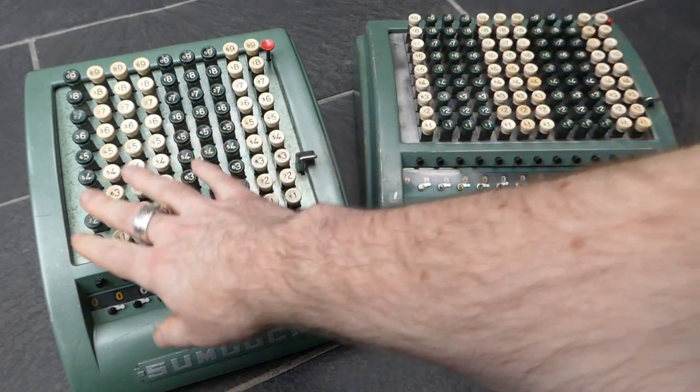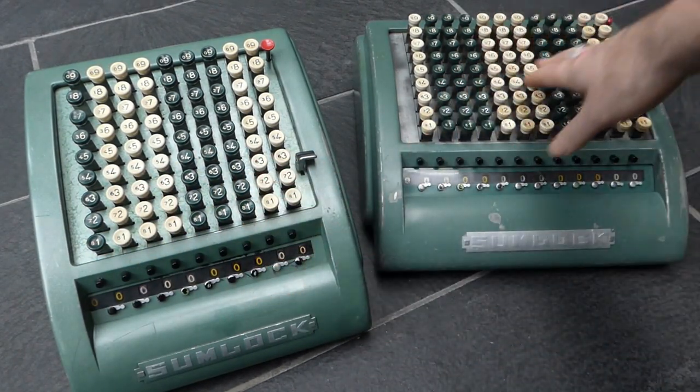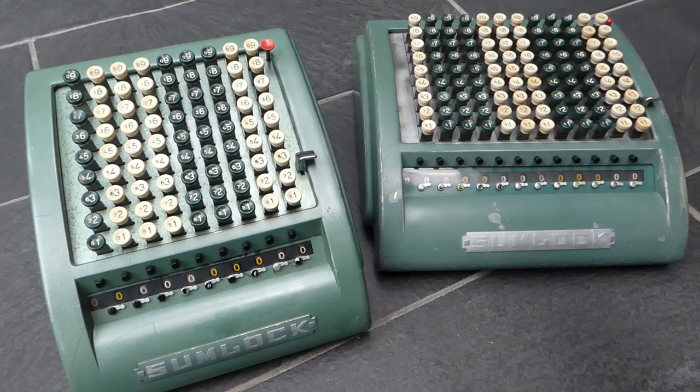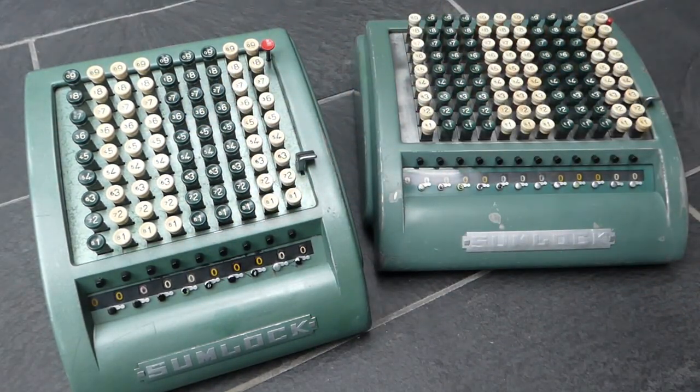This one has nine columns in the keyboard and 10 digits in the register. This one has 12 columns and 13 digits, but there were other sizes as well. Bell Punch also released half-sized keyboards with only five keys in each column — those were called plus adders.